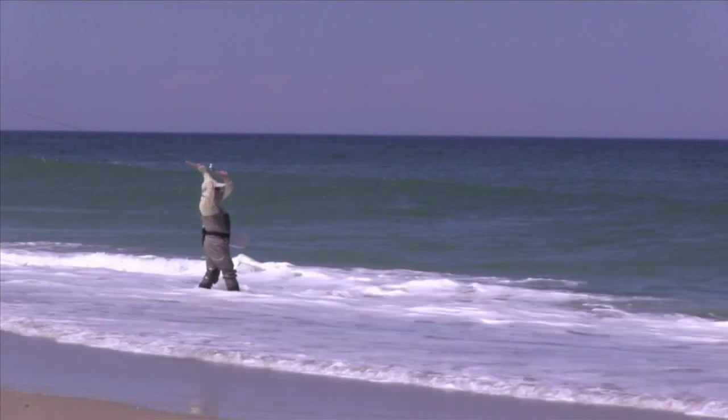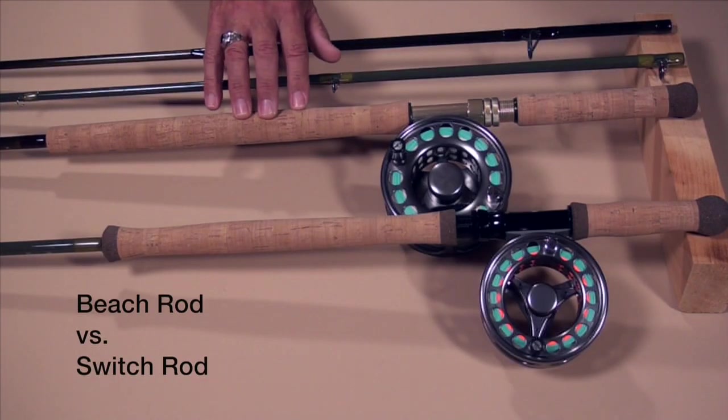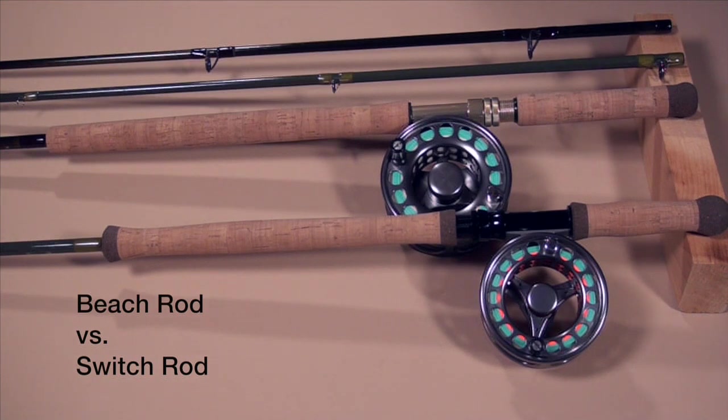Hello, Peter Charles here. Today I'm going to have a look at casting in the surf and the types of rods we should use. Now whether we're fishing for striped bass, coho, or any other species that might be swimming by, we've often done it in years past with single-handed rods. Well these days two-handed rods are getting more popular, and we're going to look at a beach rod versus a switch rod.